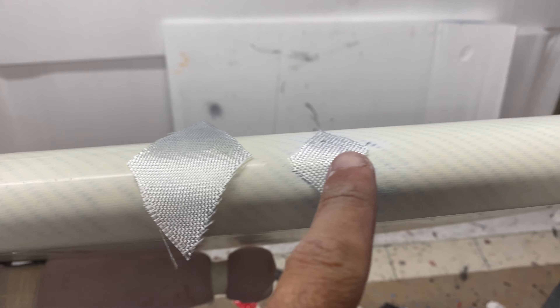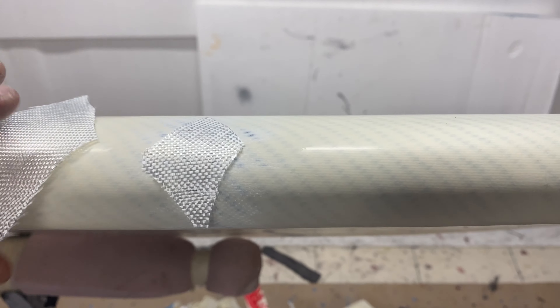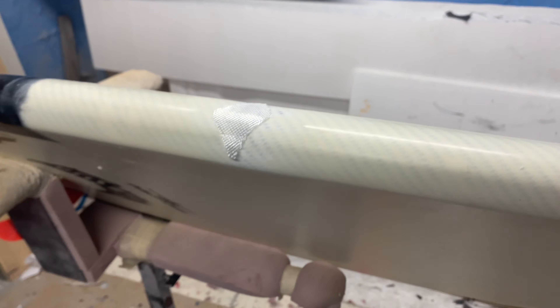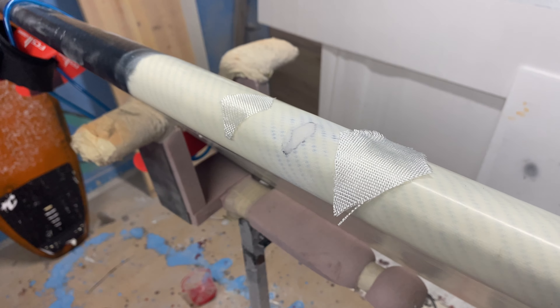I've cut two pieces of fiberglass. One is very small, a diamond shape to cover the ding, and then a bigger one to cover all of it. I'm going to use two layers of this four oz fabric — it's going to be very strong. This board is going to be good as new.